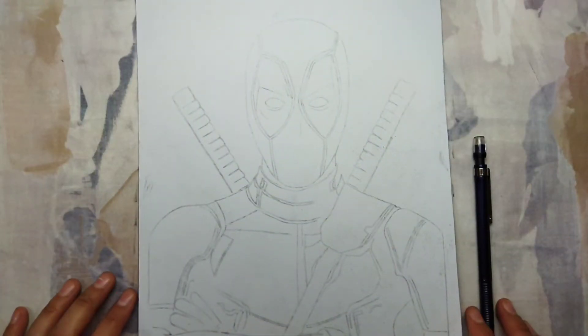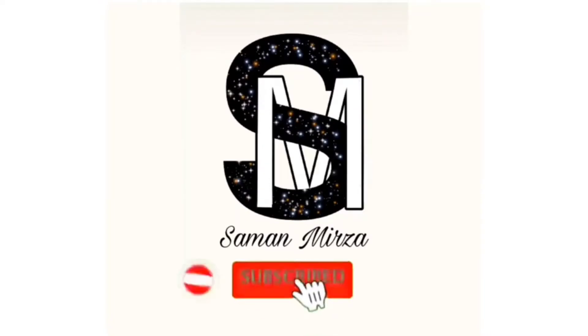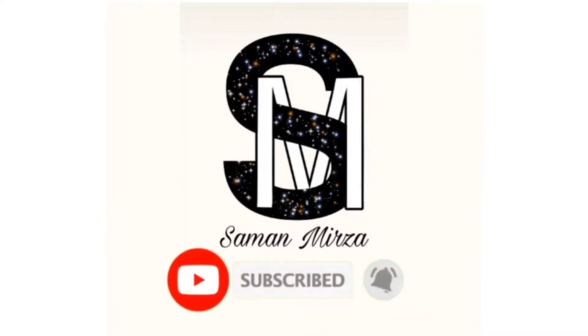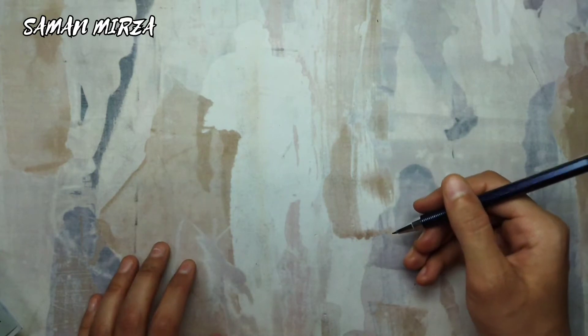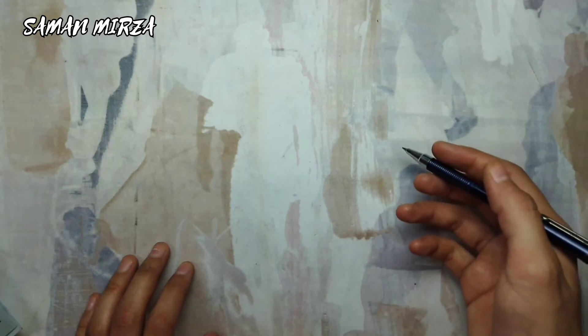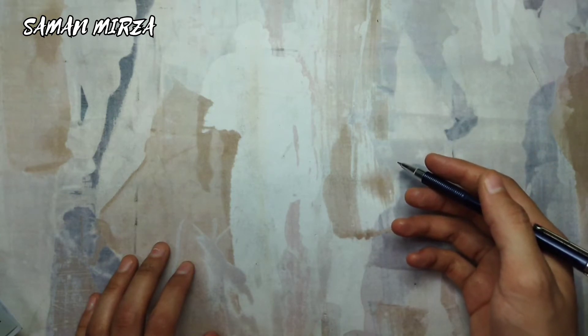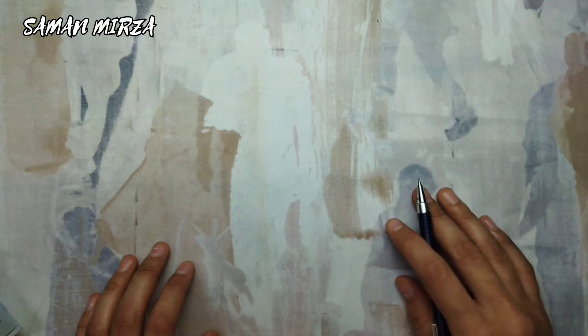Creating an accurate sketch is such a challenging thing before drawing something. Hello everybody, I'm Sumon and today I'm going to be sharing a secret sketching technique that you can do easily before you're drawing. It's such a cool technique for those people who want to draw the exact thing as the graphic we share. So stick to the end of the video and let's get into it.